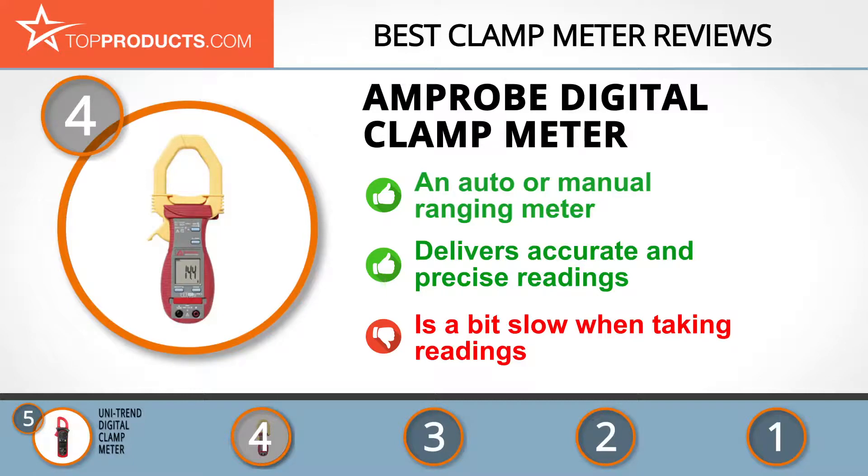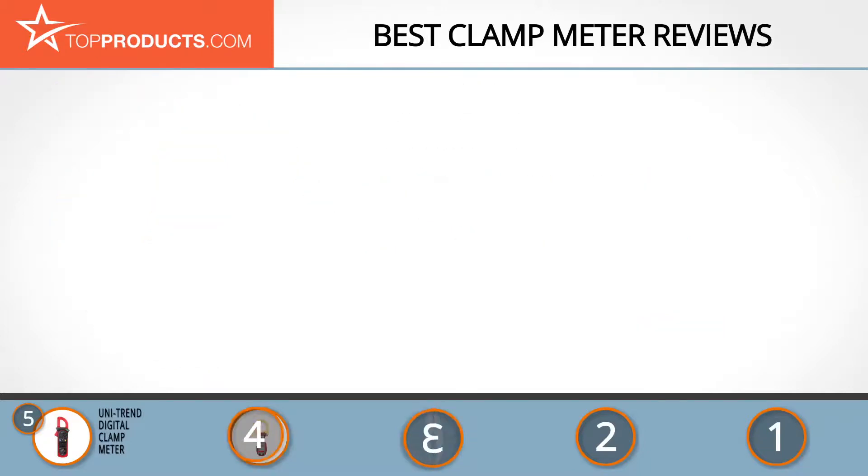It's very well made, highly durable, and feels sturdy in your hands. You may however need to be a bit patient as it's a bit slow in taking readings. The next product was chosen because it is a great choice for people looking for a clamp meter with lots of bells and whistles.